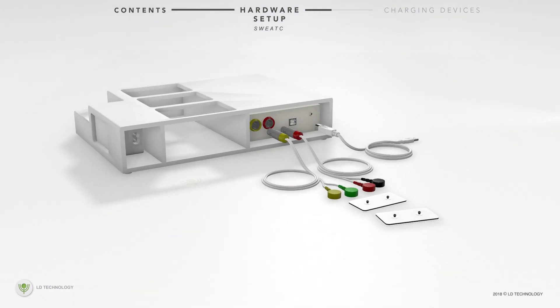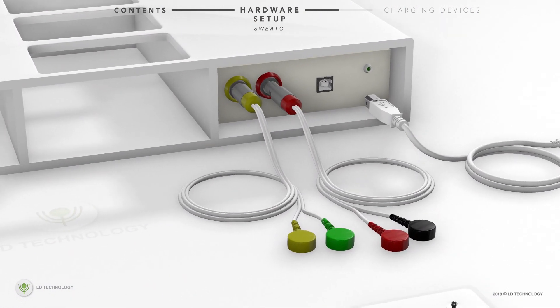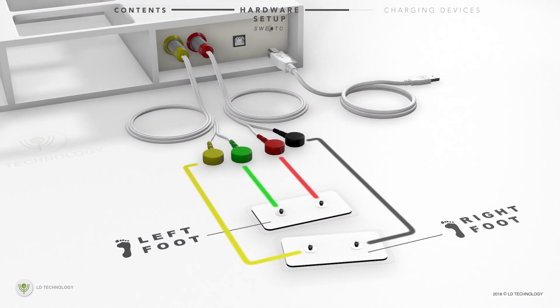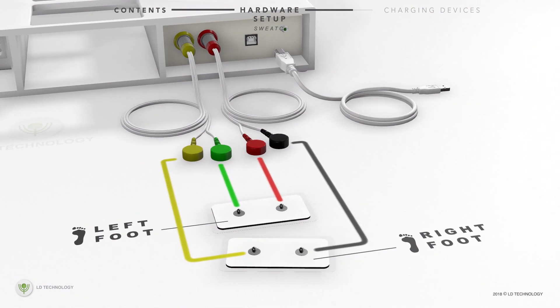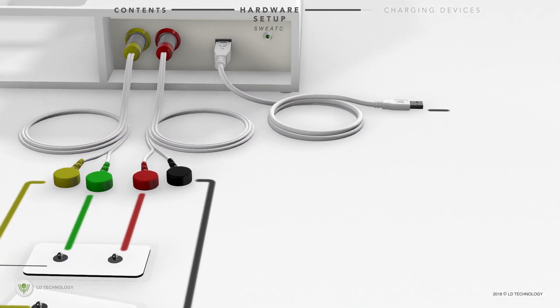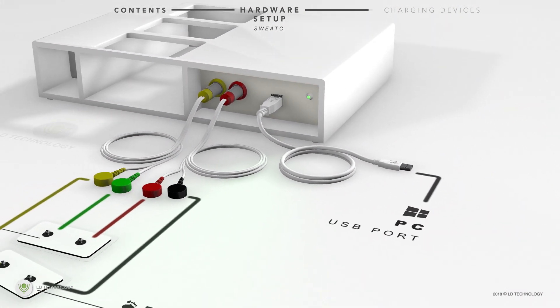Next, connect the GSR cables to the back of the GSR box according to their color code, and then connect the cables to the two electrode pads: black and yellow on the right foot pad, red and green on the left foot pad. Next, connect the USB cable of the GSR device to the PC USB port.